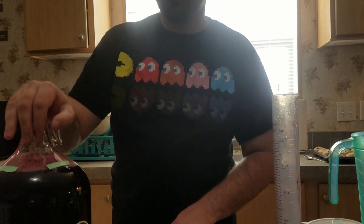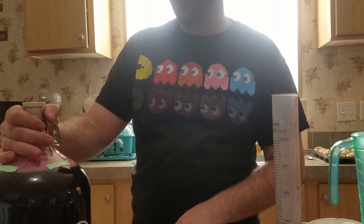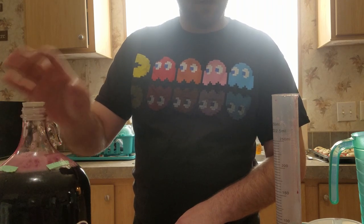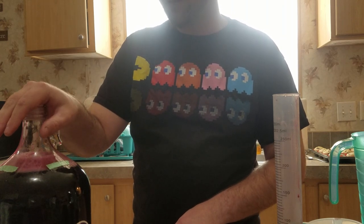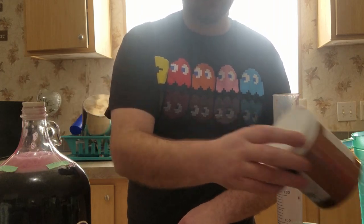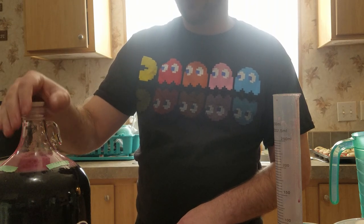All that's left to do is put an airlock on this, stick it in the closet for fermentation, and let it go for a while. I'm thinking probably about three weeks before it's completely done because of the higher gravity. I'm not worried about doing any other yeast nutrient additions because I actually hope this doesn't ferment all the way. I did the initial GoFerm addition just to get it going faster, but I'm not going to worry about step nutrition or anything — just let it go how it is.